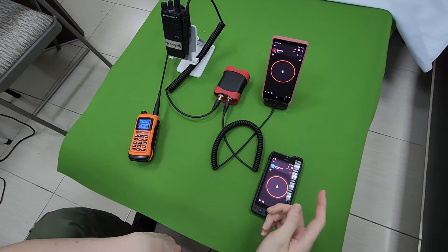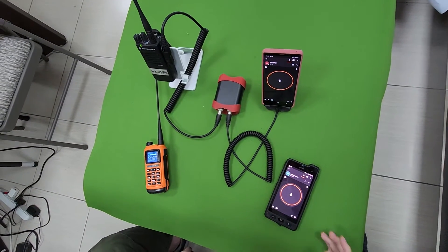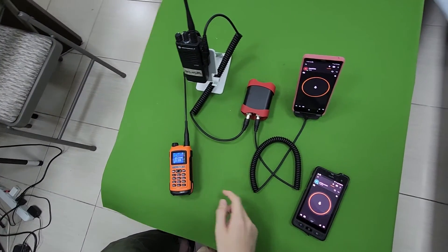So now we can begin to test. We test from the cell phone first. One two three. We test again. One two three. You can hear the audio from the radio.